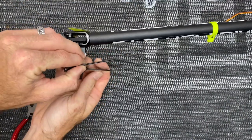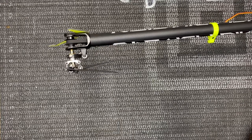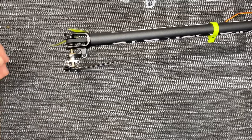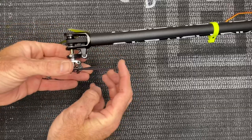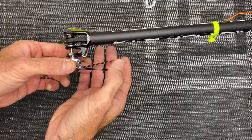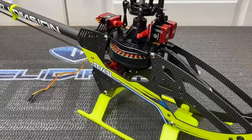Re-center the servo to verify: tail servo is 100 percent at 90 degrees and I have about two to four degrees of right rudder. The tail is properly set up — top blade away from the helicopter, bottom blade toward the boom at neutral. Tail setup is complete.